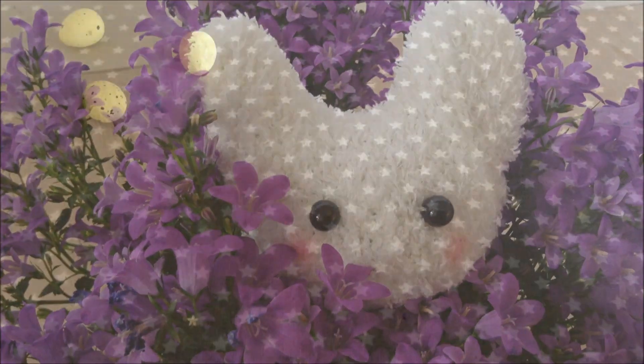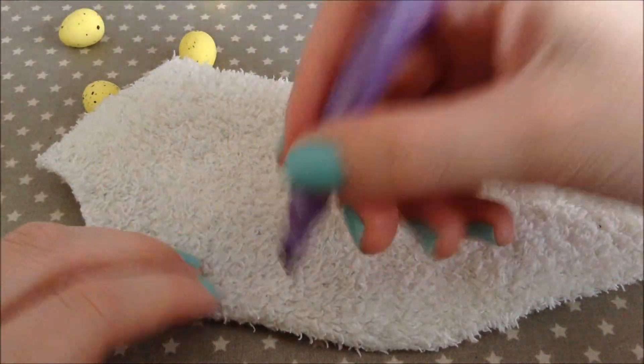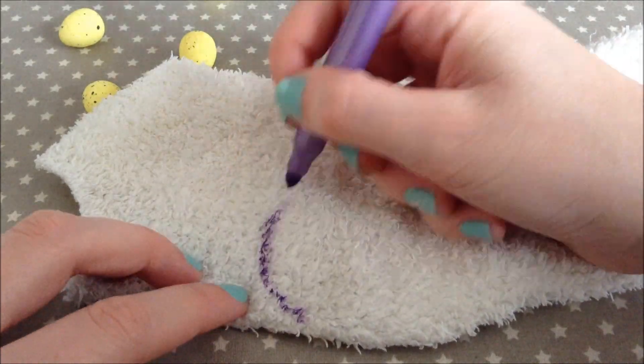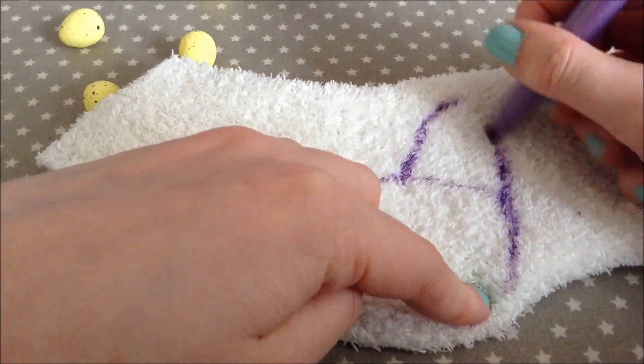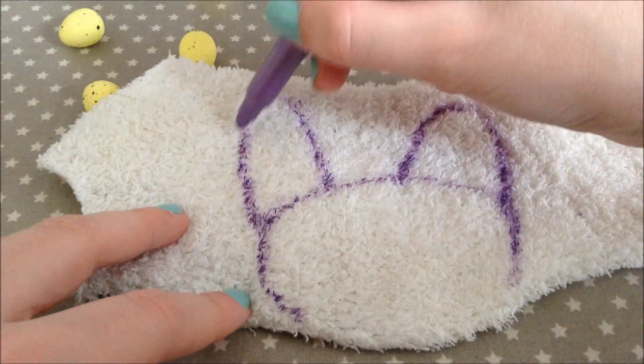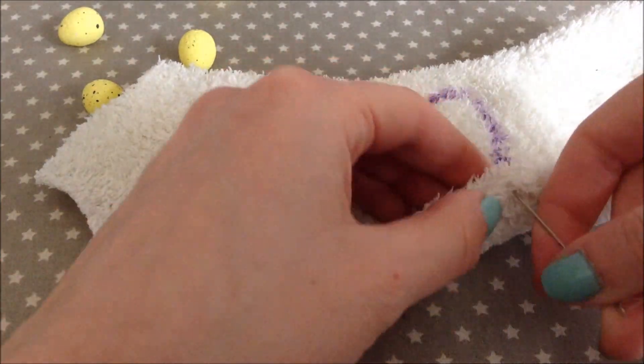Now let's make an Easter bunny. All you need for this is a white fluffy sock or any other preferred color, and then just mark out the shape of a rabbit or bunny. Now grab your thread and make a running stitch.